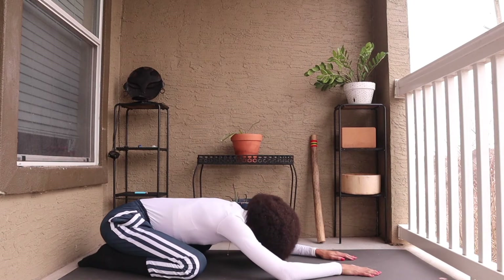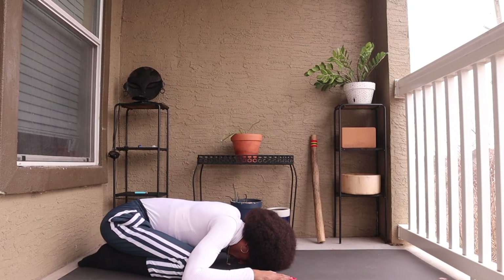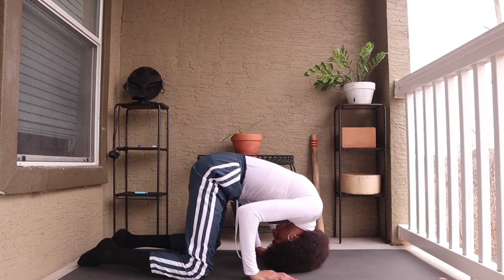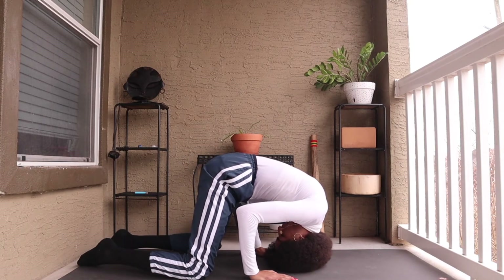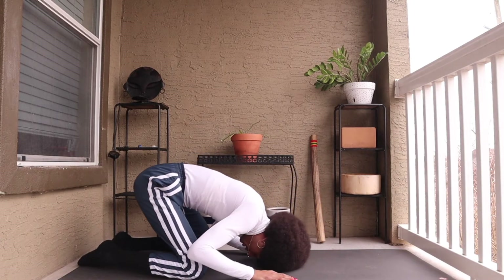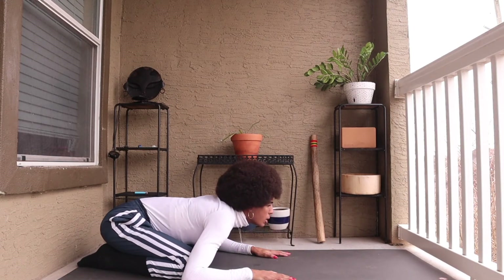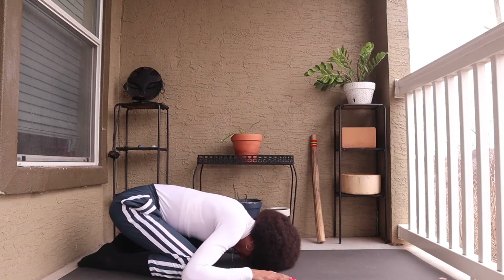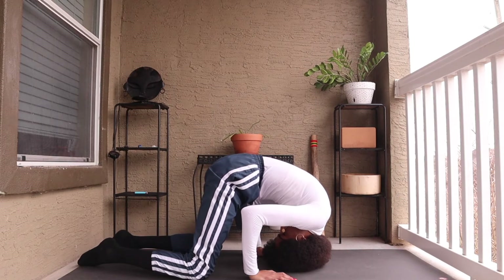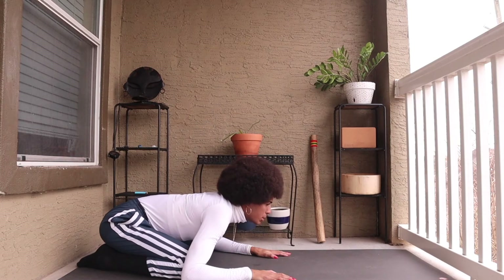The hands come out to the side of the head. When you're ready, we're going to press forward, coming onto the top of the head, rolling onto the back, using the hands as support. Exhale, rocking back into a child's pose, drawing the top of the head upward. Exhale, rocking forward. Inhale, rocking back. Doing this a couple more times at your own pace.